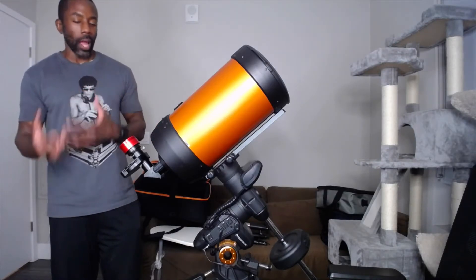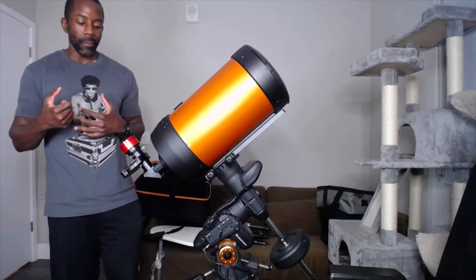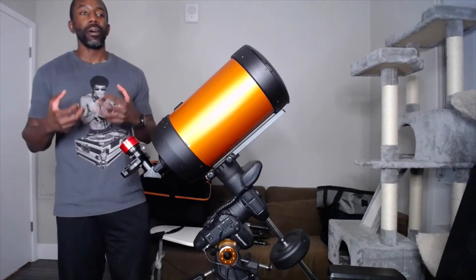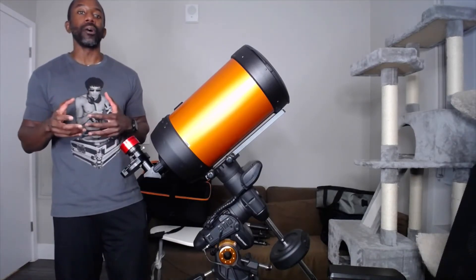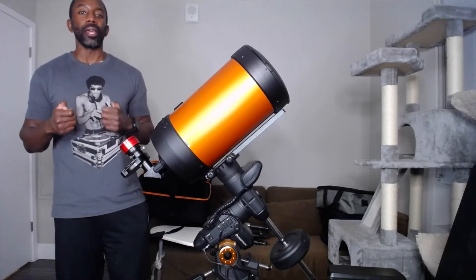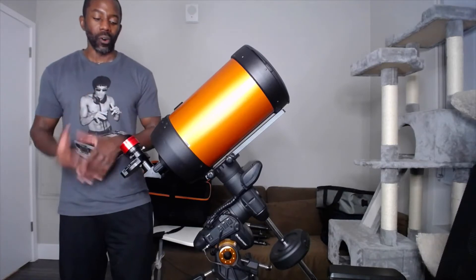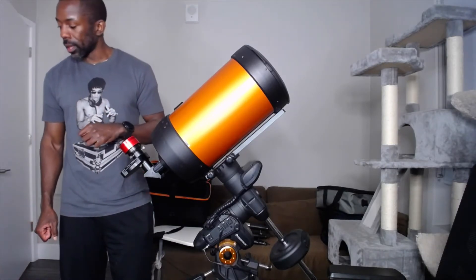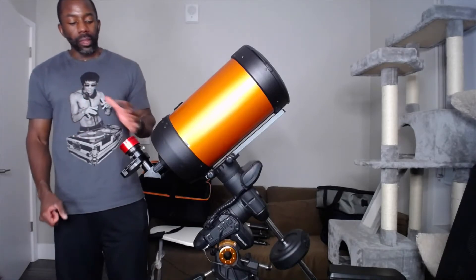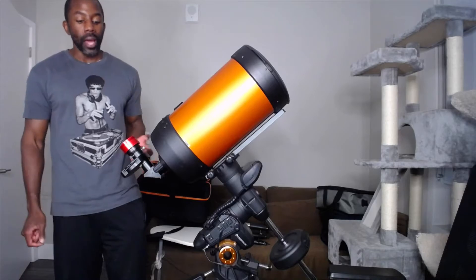Once set up, you connect the camera to your laptop or even your iPhone, because ZWO does have a piece of equipment that will allow you to connect your iPhone to the telescope in order to take images. Once everything is set up, you will go about taking images.